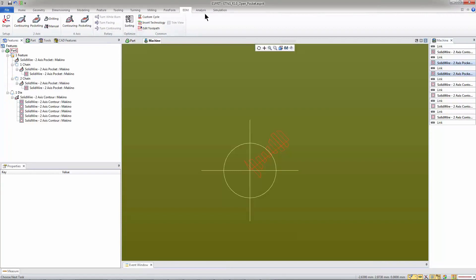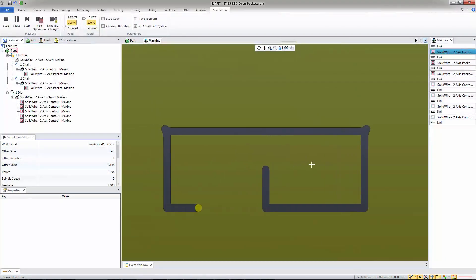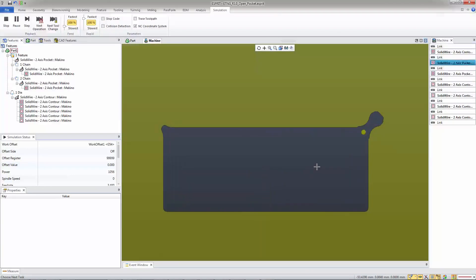Let's take a look at that in simulation. The wire comes in, does its rough pass, it can't get into those corners. Then it comes back and it pockets those out. Then it does its skim passes.